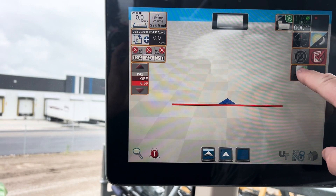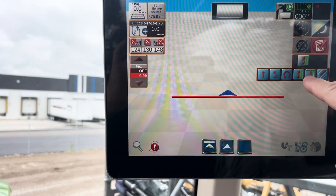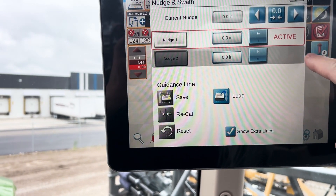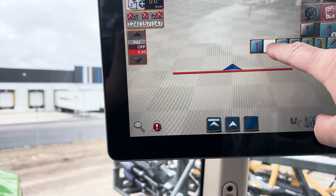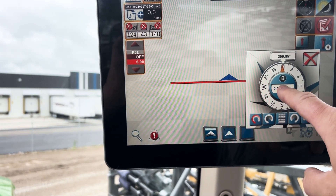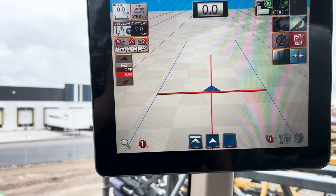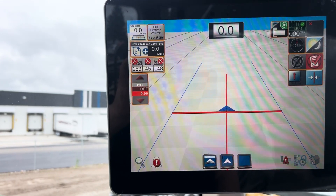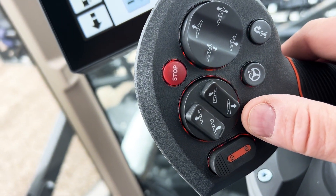The last thing you need to do is hit your guidance and decide which pattern you're going to use. We're going to go A+ heading, so we've selected a direction. It's going to tell us we haven't moved, but we put in 360. We have a guidance line there, and then we can go down and hit our master spray switch.